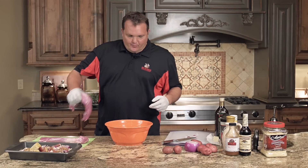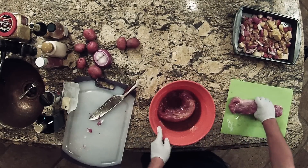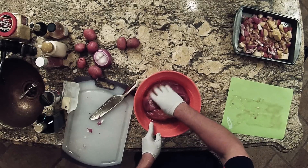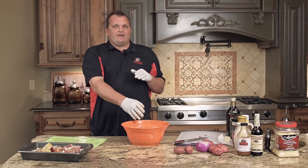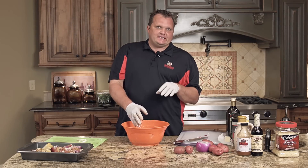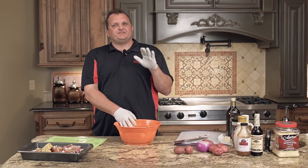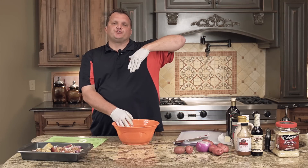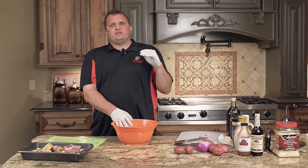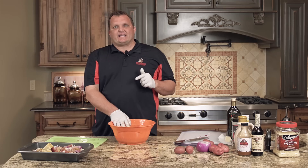Three tablespoons of Worcestershire — that takes some of that sweet out of there. We're going to put that in there, it's delicious, you got to taste it to believe it. Put this pork tenderloin in there, let it marinate for just a few minutes, and then season it up with your favorite seasoning. We're going to use the Greek on this as well. We're going to put it up with these beautiful potatoes. I'll see you at the grill in a second, guys — I can't wait.